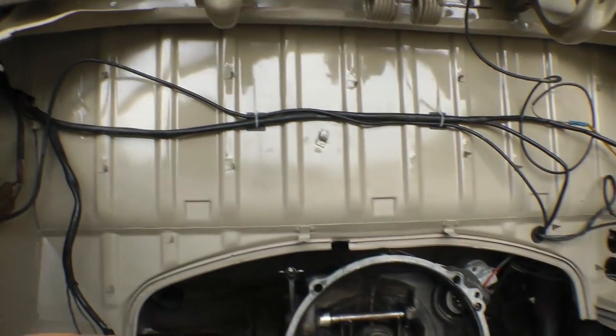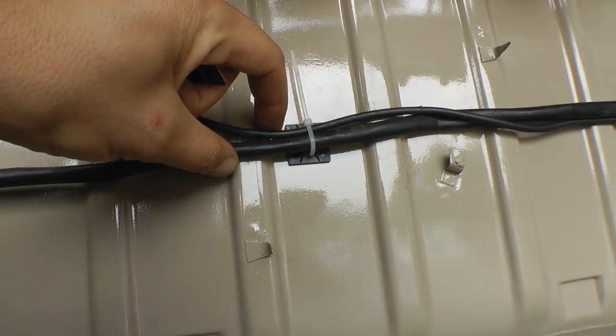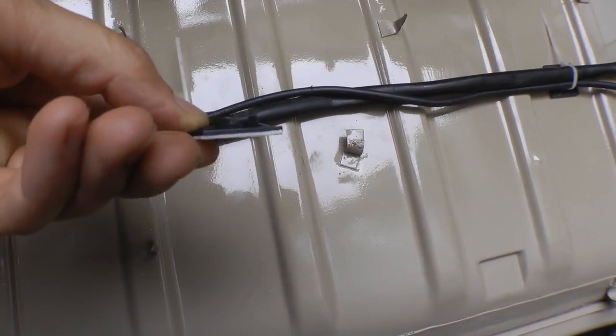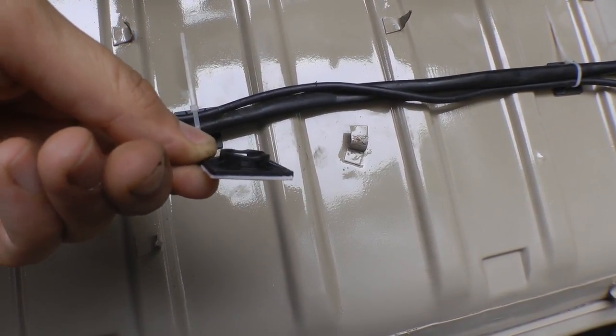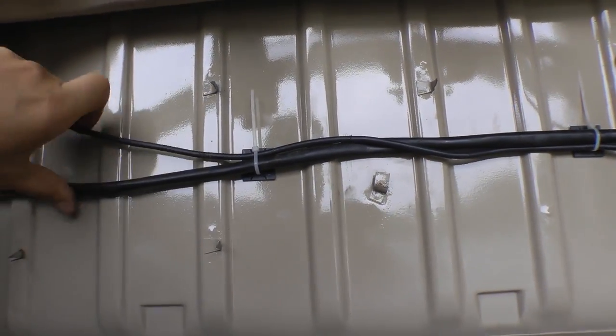You can see what I did here — you take the sticky off the back, it sticks onto the wall, and then you can put a twisty tie through it. It's got these little holes that go right through for a twisty to go through. You can hold your wires in place nice and tight.